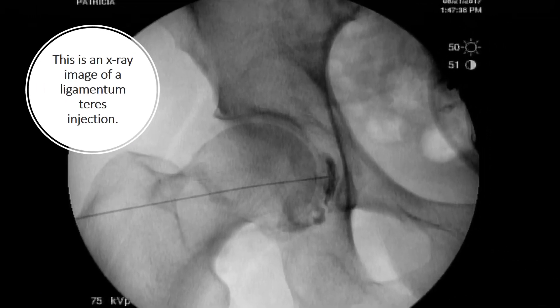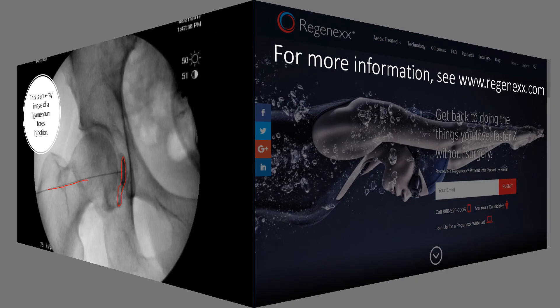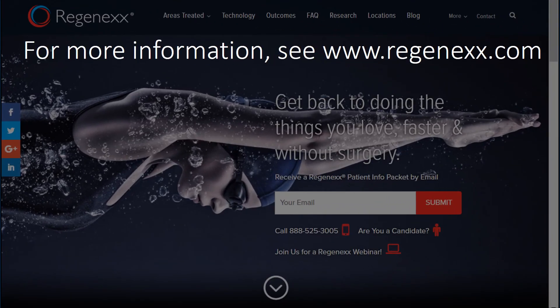This is an actual image of the ligamentum teres injection, and you can see the needle — a very small needle coming from over here. You can see the contrast outlining the ligamentum teres right there. This precise injection is key, and as far as we know, we're the only clinic on earth that's done this. For more information, see Regenexx.com and have a great day.